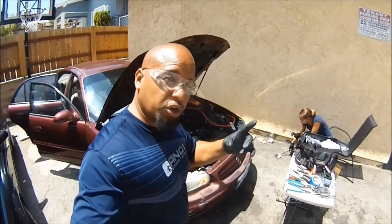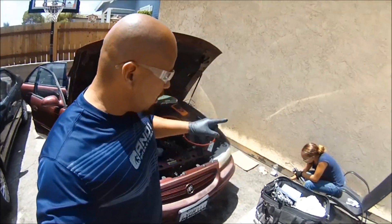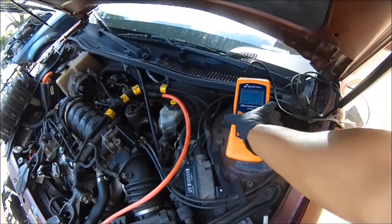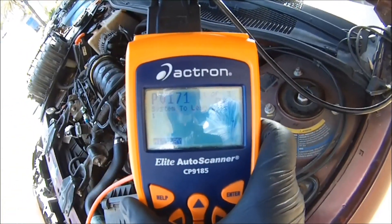What's up YouTube? Today I'm going to show you what to do if you get a code P0171 or a P0174. On this vehicle, what we got is a P0171. This is a 2002 Buick Regal, 3.8 liter.